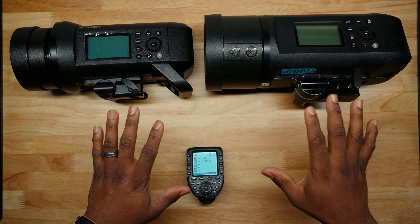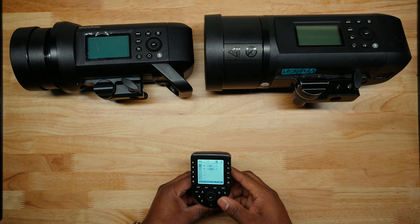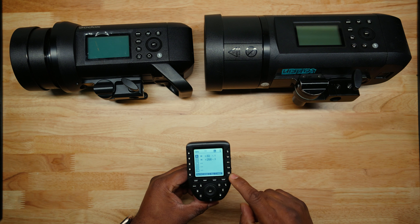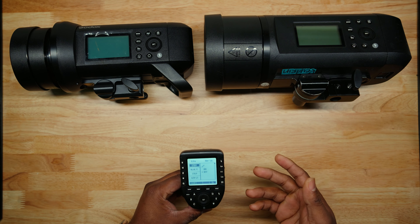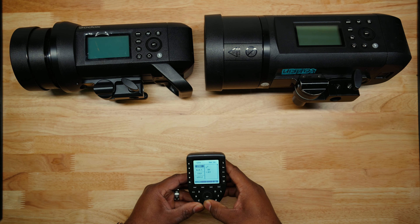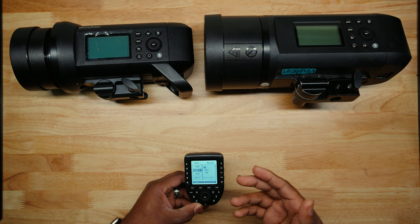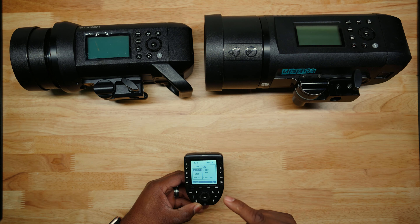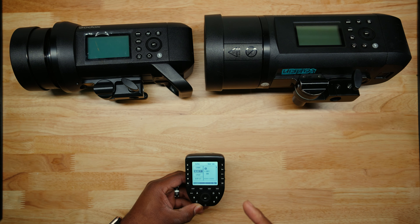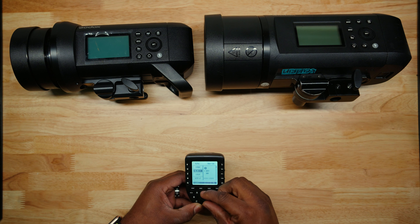First, I'm going to go through all the settings of the Godox and how I set it up, so you can set it up this way if you want to shoot off-camera flash. If you've got the R Pro, hit the three lines on the side to go to the menu. If you're on the X Pro, just hit menu. Standby, I have it off. Bluetooth, I have it off. But what's great about this Bluetooth is you can turn it on, go into the Godox app, and fire your flash from your cell phone. If you want to see that video, I'll put a link in the description.